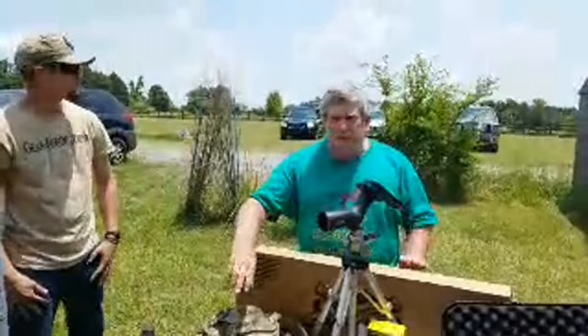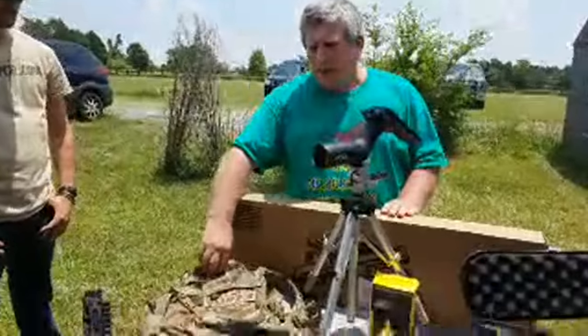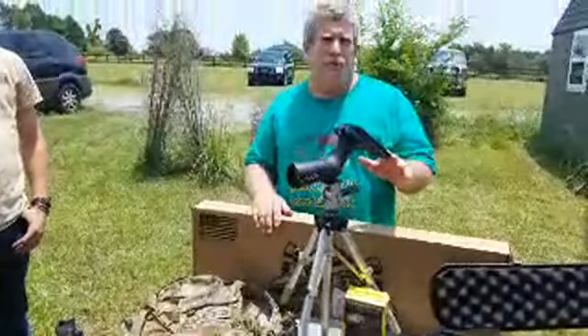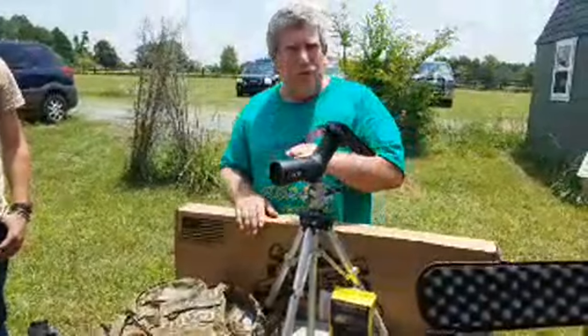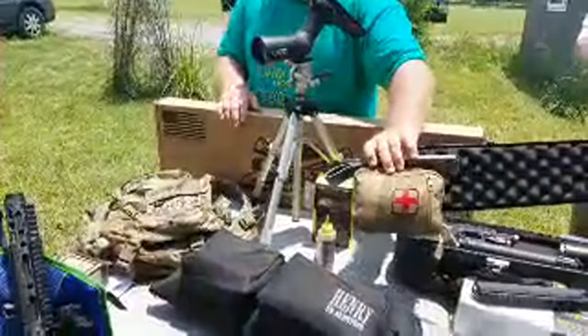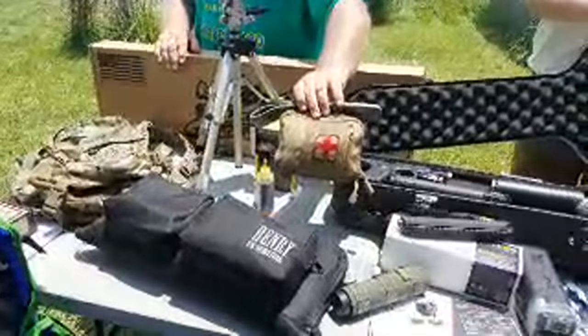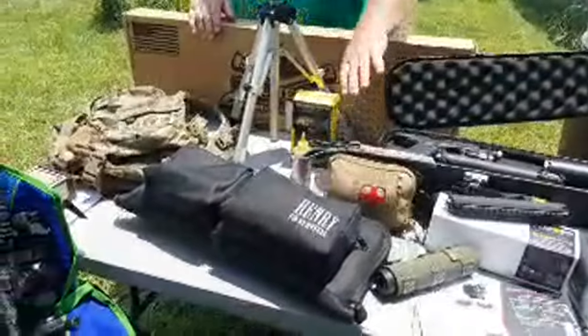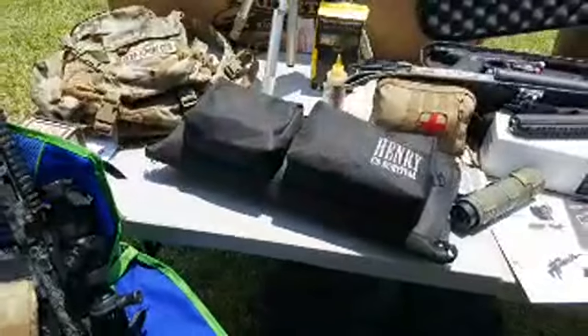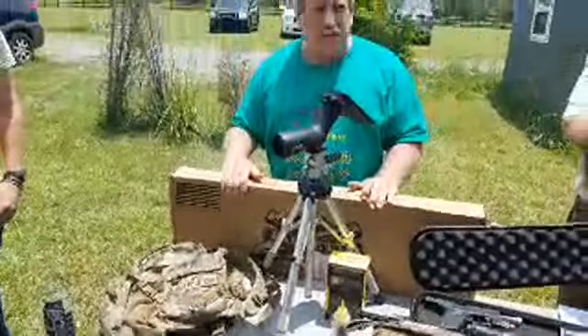Over here we have another bag from T3 — this one has a water bladder in it. We also have a PhoneSkope cell phone mount on a Lucid spotting scope. We have a blowout bag from AR500 Armory. And we have a Henry rifle kit with a full survival pack — we'll do a complete unboxing of that later.